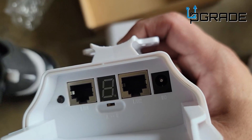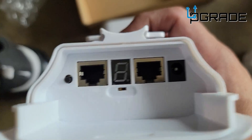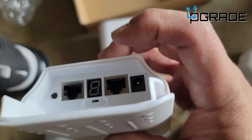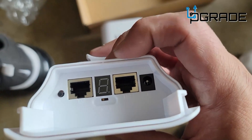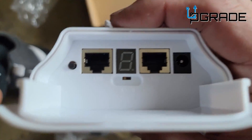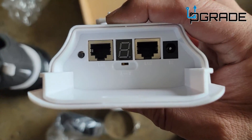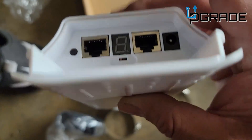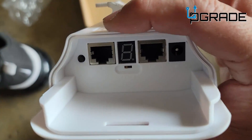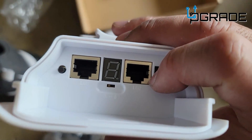LAN 1 is where you actually connect this unit into your source. If you have another source and want to send the signal out to a laptop, router, or switch, LAN 2 will be your output. Very important: you have multiple channel options here. If you have different devices or accessories, make sure you match the actual channel in order to bridge them.